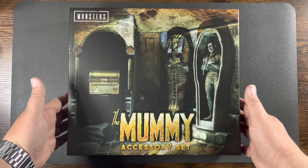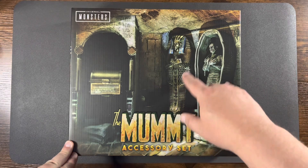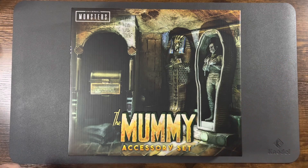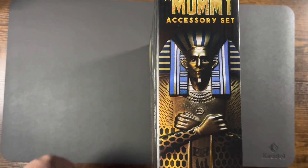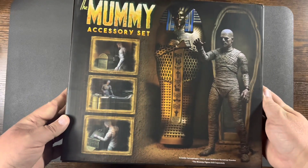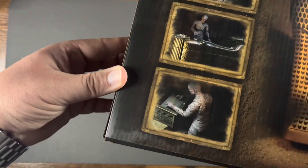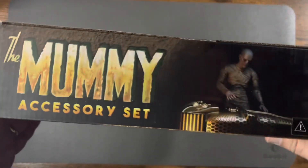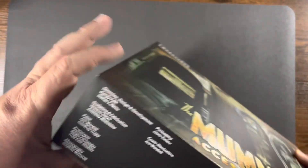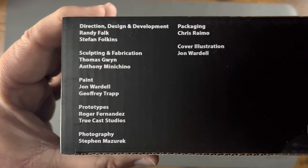Got the Mummy Accessory Set from NECA Toys. Check out the front of the box — it's just a great looking image on the front. Got the sarcophagus and a little treasure chest, and of course the mummy. On the side of the box there's a close-up image of the sarcophagus. Then on the back of the box there's the mummy figure with some close-up shots. On this side we got a shot of the mummy in the sarcophagus. The top of the box, and on the bottom there's the UPC and all the fine folks that worked on this lovely project — appreciate all their hard work.